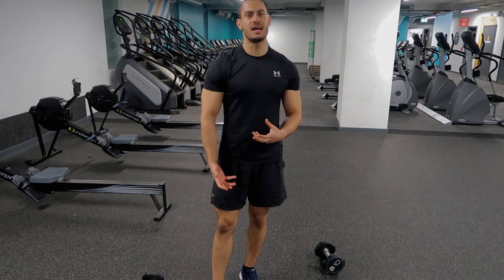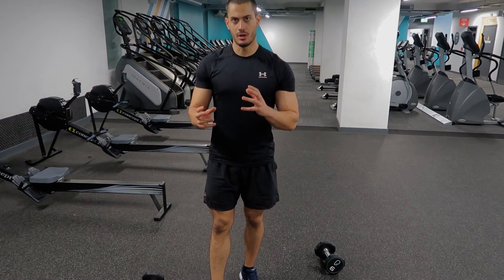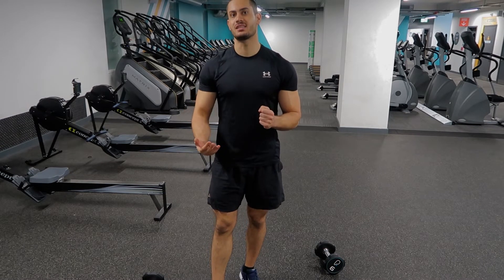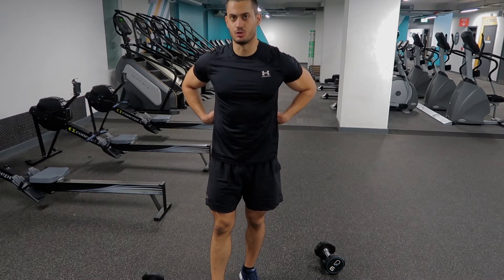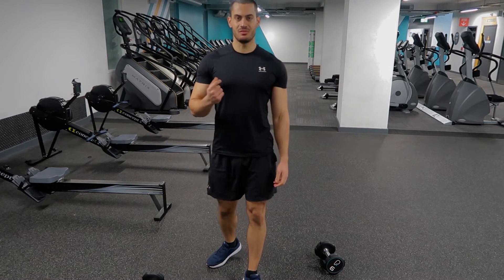It's going to be a disaster if you mix all three of those together. So make sure, especially when doing any core activity, because it involves your spine, you do not make those mistakes.